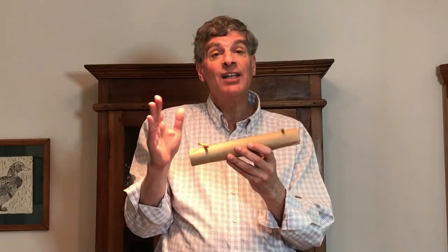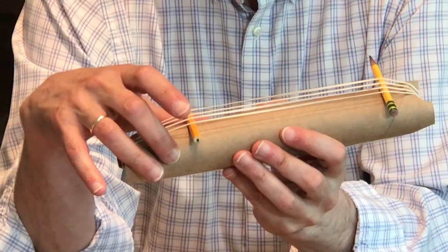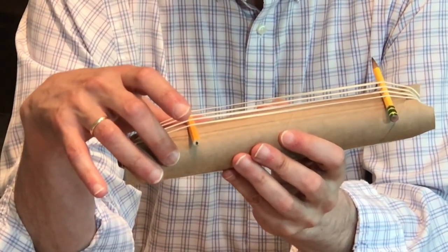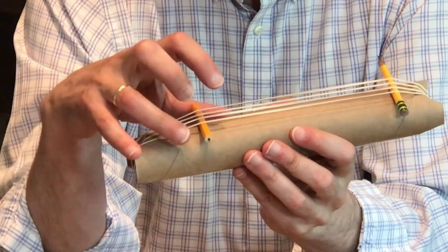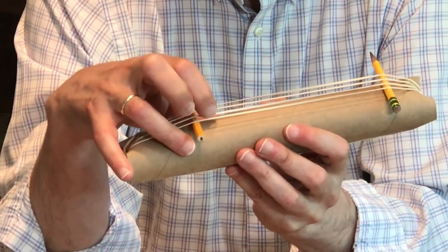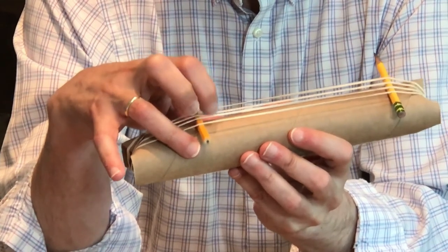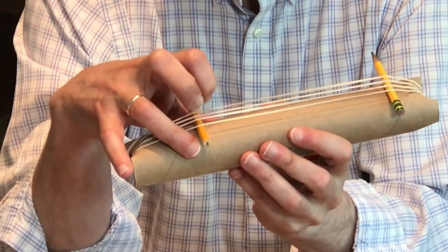So now what I'm going to do is take three more rubber bands and stretch them across, so we'll have a total of four strings. Now we're going to play hot cross buns, and it helps if you pluck near one of the ends. So that melody used three strings — why don't you try doing a melody that uses four? Go for it! Thank you.